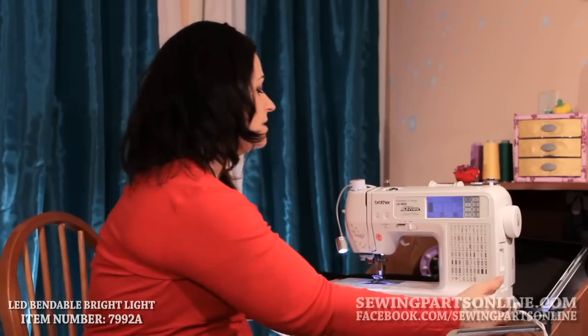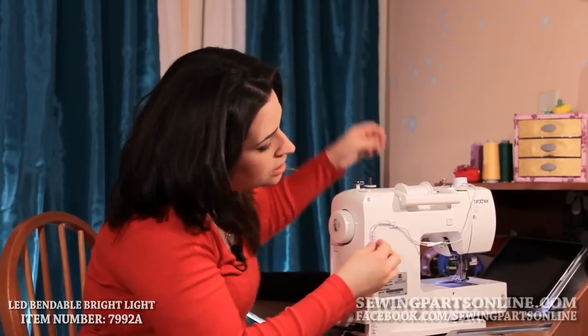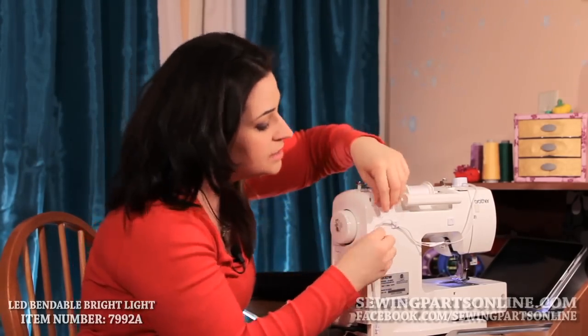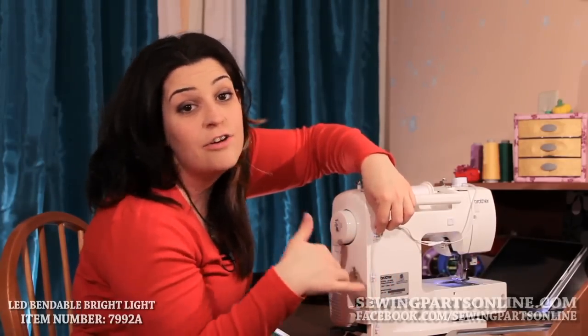A couple other cool things I'll show you is back here — it has these adhesive clips, so you can take them off if you want to use them for something else, but you kind of attach them to the back of the machine and then the cord clips right in.